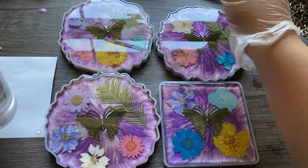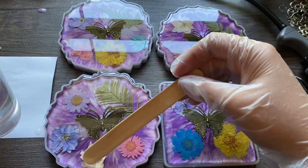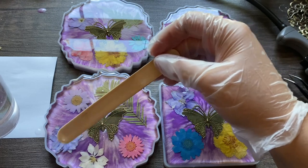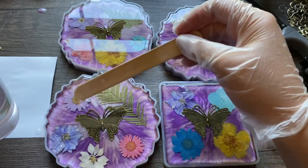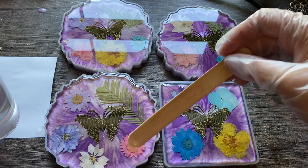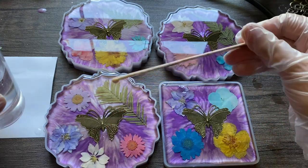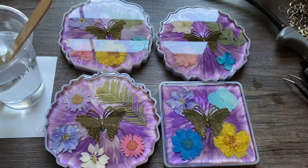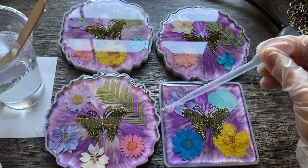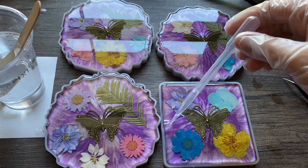The flowers will continually pop back up. When you're pushing them down, it will make more air bubbles, so you have to pop those again. If you have a big enough air bubble on the surface, it could actually cause a hole where the bubble was. If you overfill it slightly, just get one of these droppers and suck up the excess resin — I use these for everything.